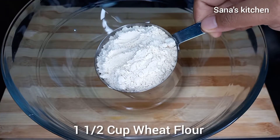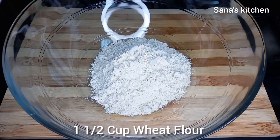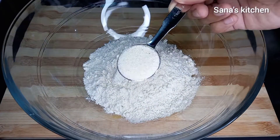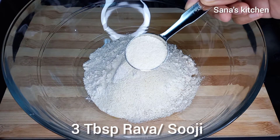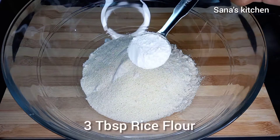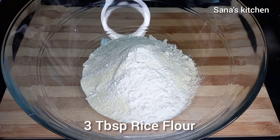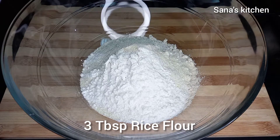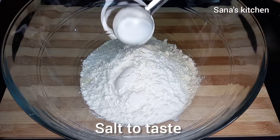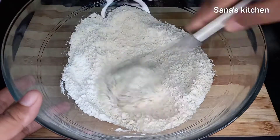Take a mixing bowl, add one and a half cup of wheat flour, three tablespoon of rava — that's suji — three tablespoon rice flour, then salt to taste. Now mix it well.